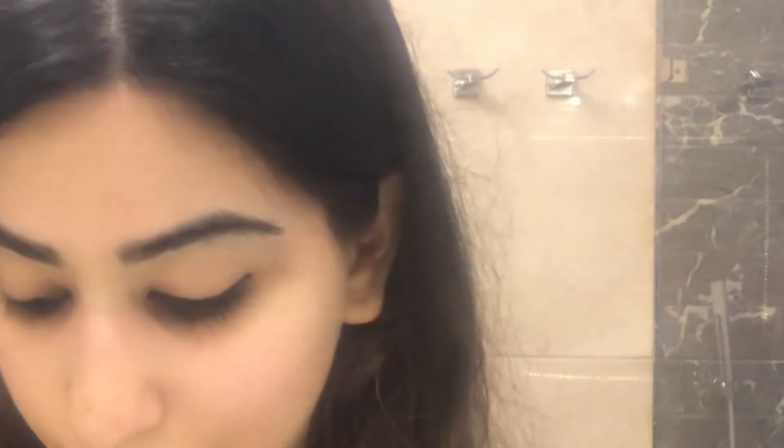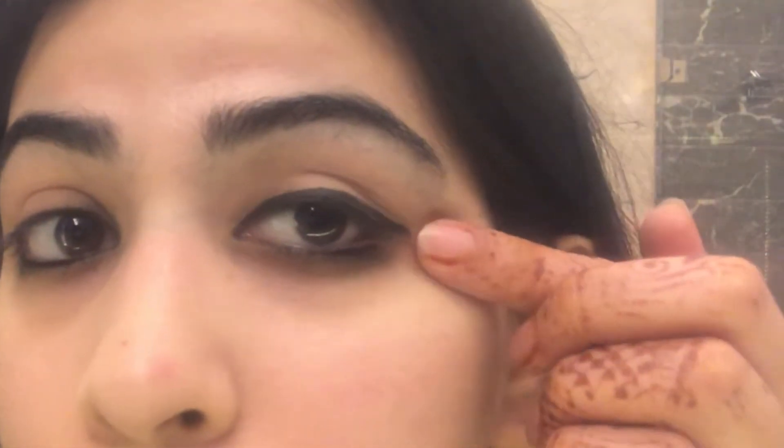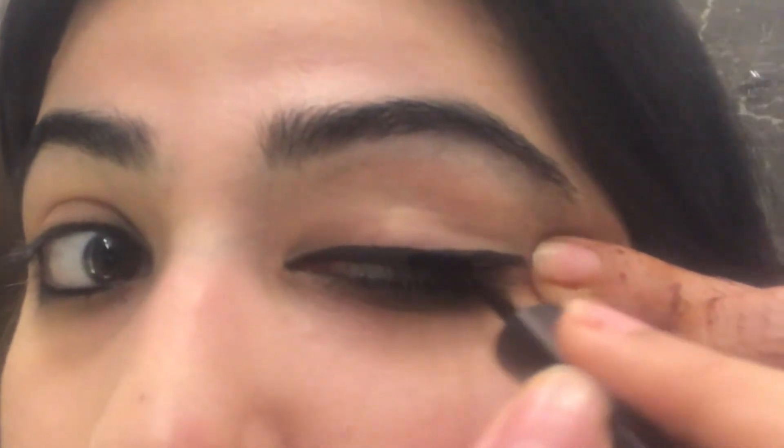And there you have your liner. Now we just smooth it out a bit — I'm going in, taking a little bit of it again onto the brush, and just going over it again.